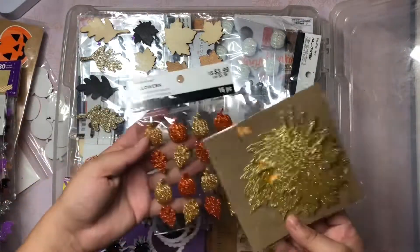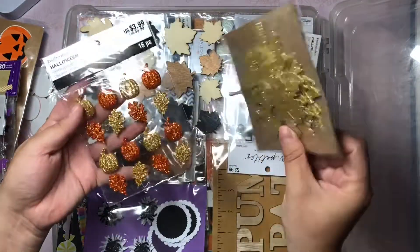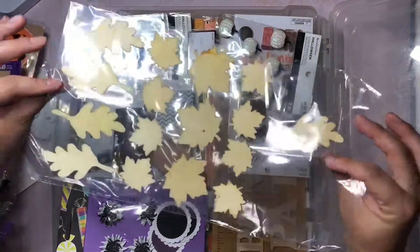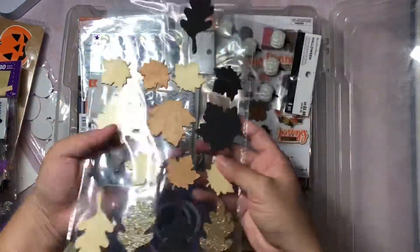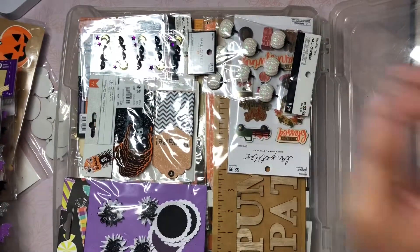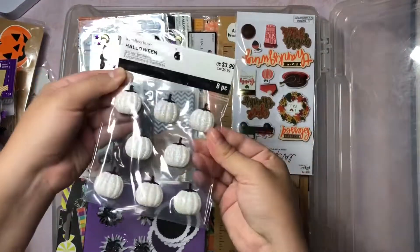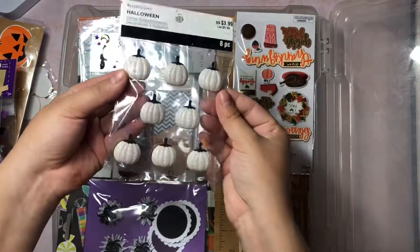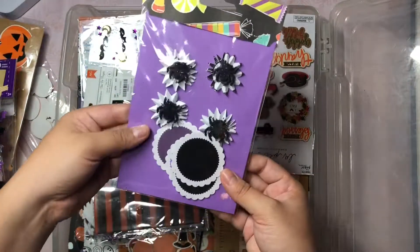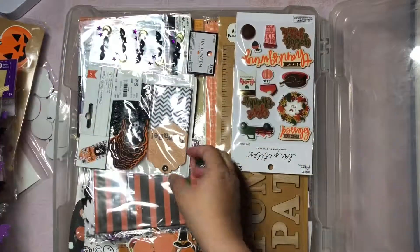I also have some fall things mixed in here. These are cardboard or chipboard leaves and they're gold. These are some embellishments - I don't remember where I got them from but they're amazing. And I'm digging these rose gold, coppery leaves. And then I also have these ones that I picked up recently which I freaking love - they're just so pretty and shimmery. These are from Michael's. This is from a swap a couple of years ago that I received and I love those.